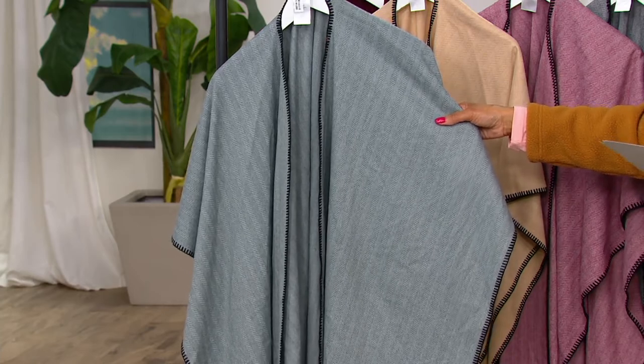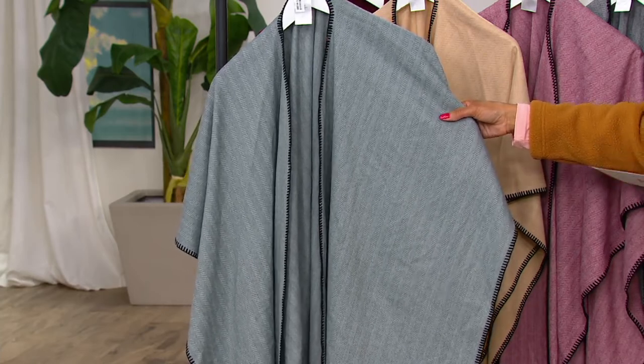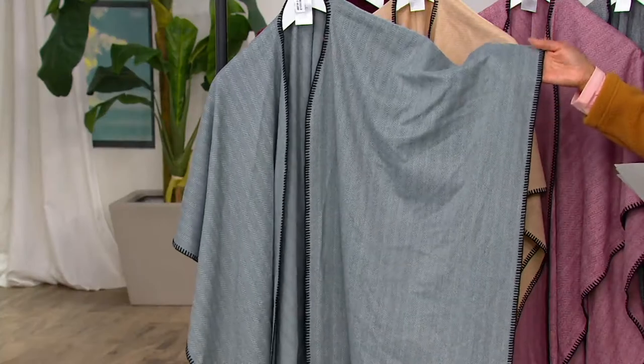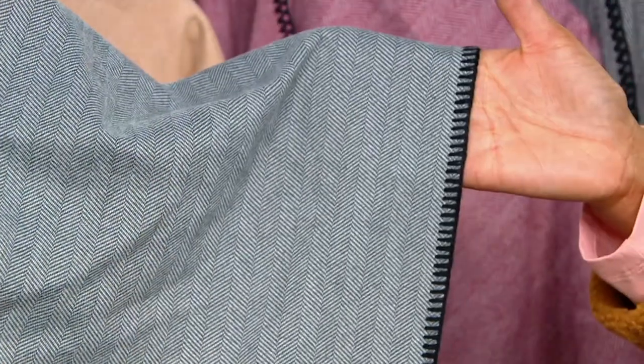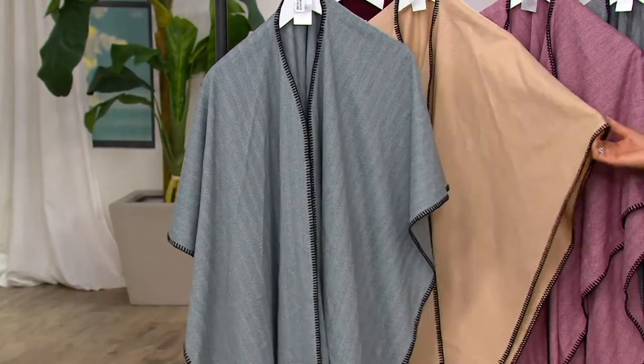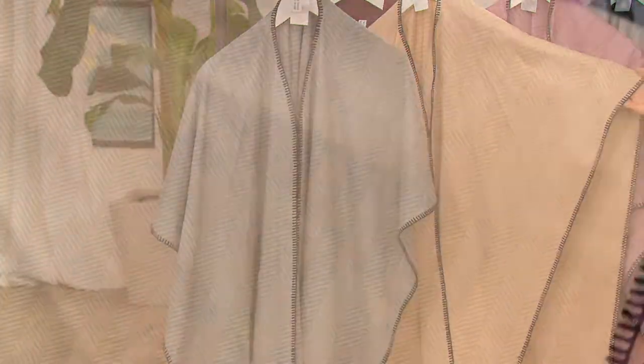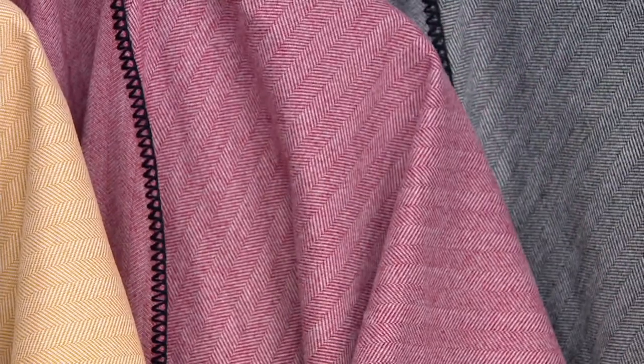But then it's easy because it's this poncho silhouette. We have it in dark slate, which is your kind of charcoal gray. There you can see the herringbone pattern and the whip stitch that goes all the way around the exterior, and the placket done in black — that's the charcoal gray choice. Then here's the camel choice, also whip stitched in black. Here is your wine choice. And finally we have it in black.